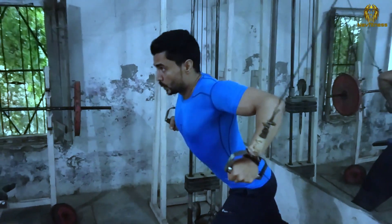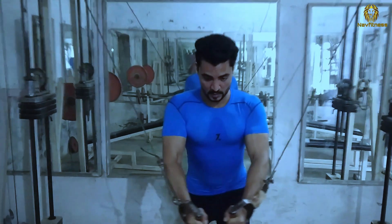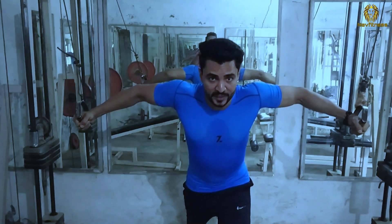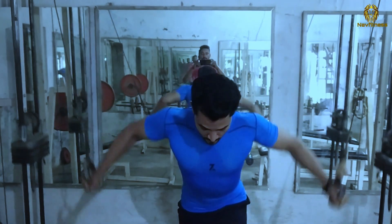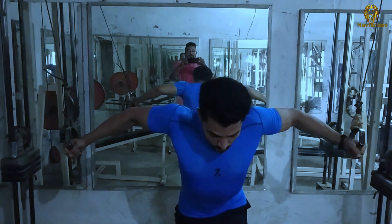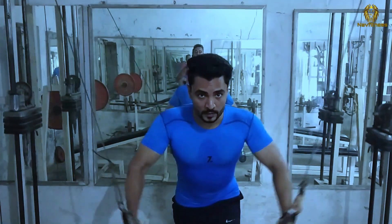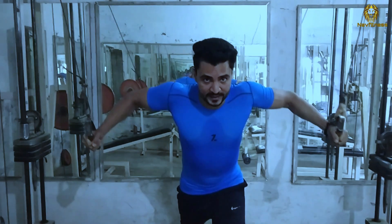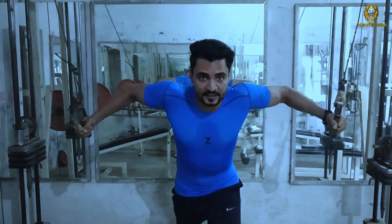If you press the right hand, you will need to press the right hand. Then, off the shoulder edge, you can press the right hand side. So, the raised hand is the right hand side. If you press this, you will press the left hand side. This is the middle part of the chest. This is a good exercise.